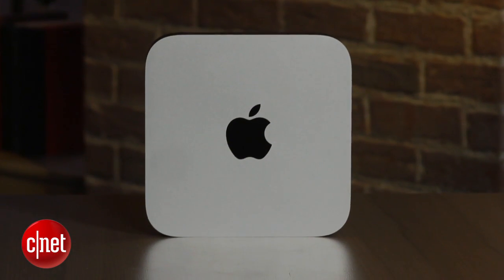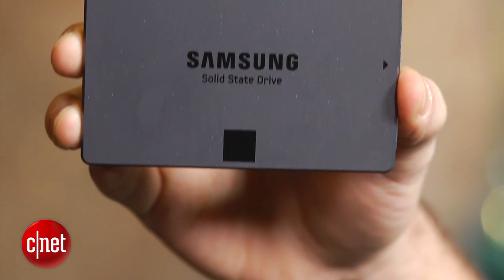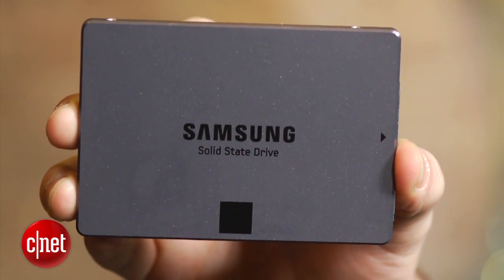As always, be sure to work on a static-free surface like this wood table and to discharge any electrostatic buildup before handling any internal components. You should also transfer your old data to your new hard drive using a program like Time Machine or SuperDuper, which can be used to clone your old drive.